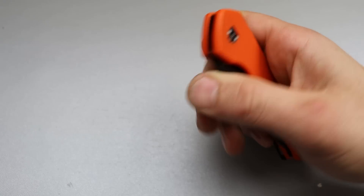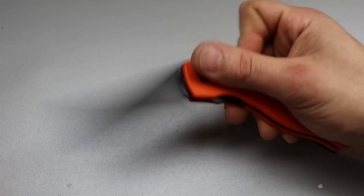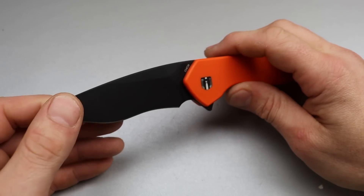Bang! Neves Knives. I'm Jared and today we're going to check out five affordable knives that are good quality.